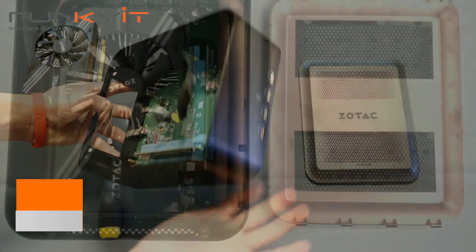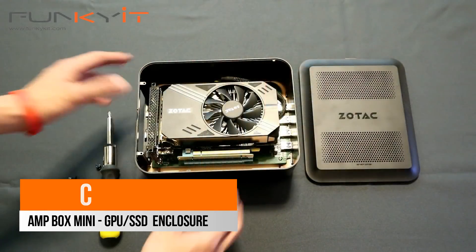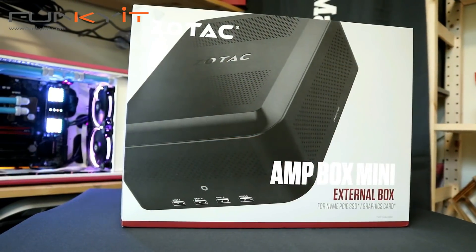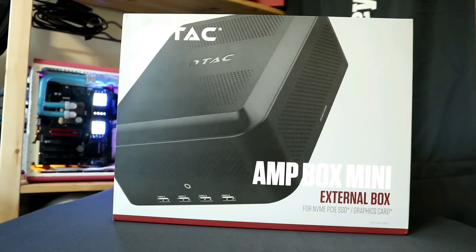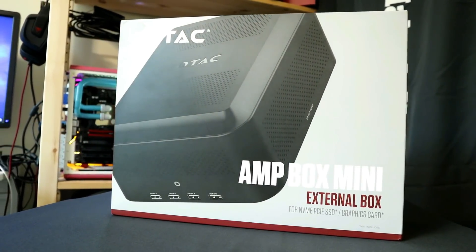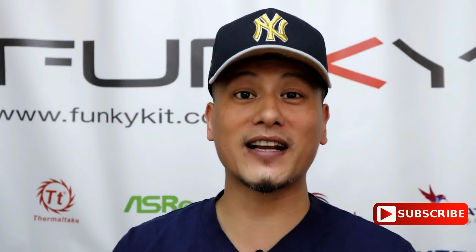That's the Amp Box Mini from Zotac. Hope you enjoyed this video — hit the like button and leave a comment below. You can purchase all the items mentioned here via the links down below, and you can also visit our website and hit the subscribe button. Until then, this is Winston for funkigadget.com.